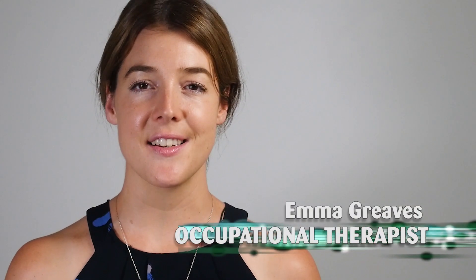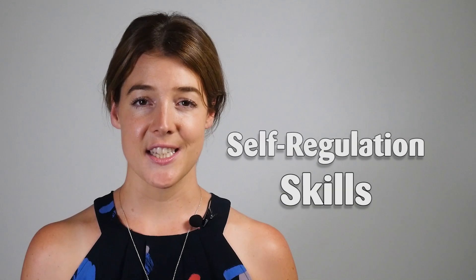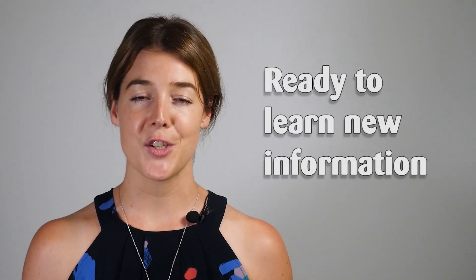Occupational therapists work with parents, teachers, and support staff to help students develop the skills to successfully participate at school. Today I'm here to teach you about heavy work and to demonstrate some heavy work activities in the classroom environment. Heavy work can help your students to improve their focus and attention, self-regulation skills, and to get their bodies ready to learn new information.